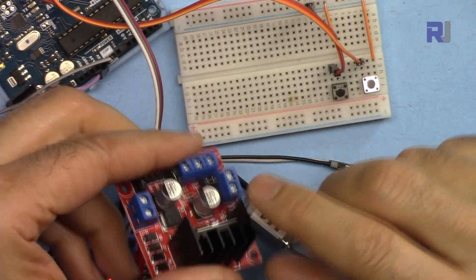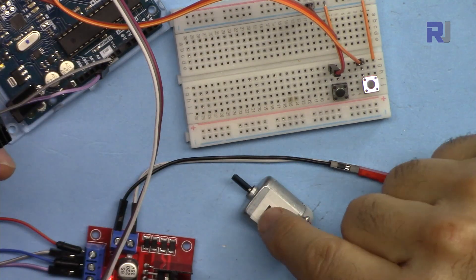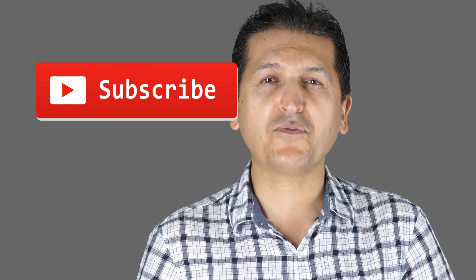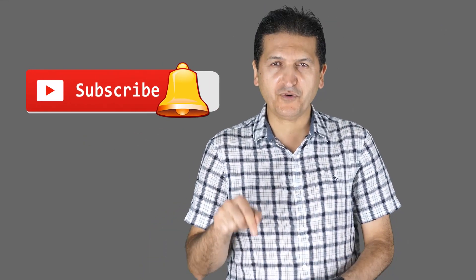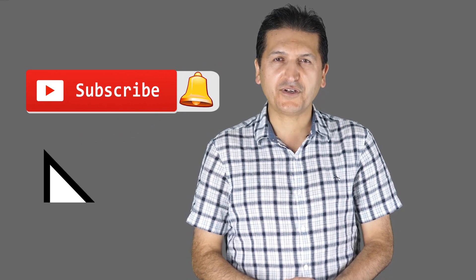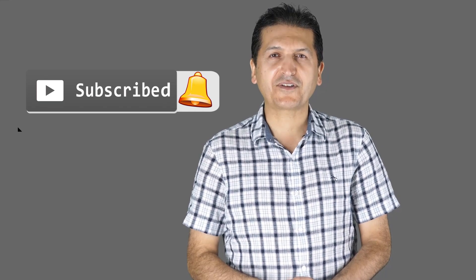Thank you for watching. This was how to use the L298N module to control DC motors with push buttons. If you liked this video and learned something, please give it a thumbs up, as this helps my video in YouTube's search algorithm. If you have a comment or question, post it in the comment section below — I try to answer and reply. If you want updates on my upcoming videos, make sure to subscribe.